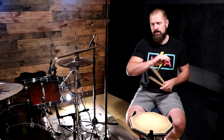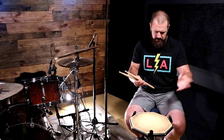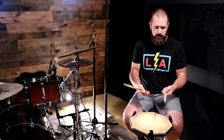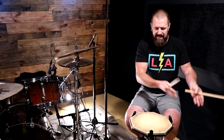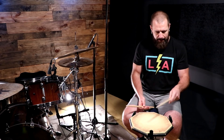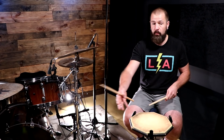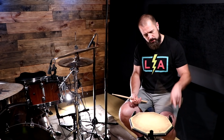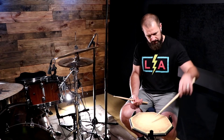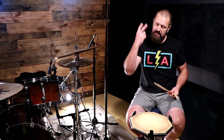I want you to understand the basic principles behind what happens when you hit a stick to a drum. Let's look at the first law of thermodynamics — the law of conservation of energy — which states that energy can't be created or destroyed, it can only be transferred or changed. So what we're doing is transferring and changing this energy. Whenever we hit, it is transferred and changed into sound waves and vibrations, and we have to understand how much rebound is actually there so we can capitalize on it.